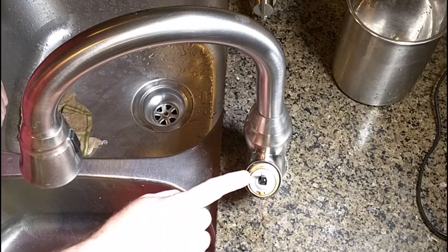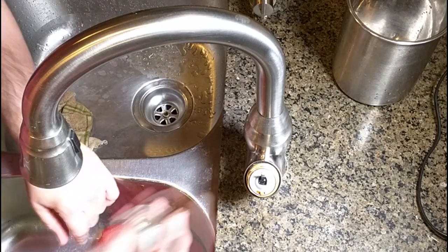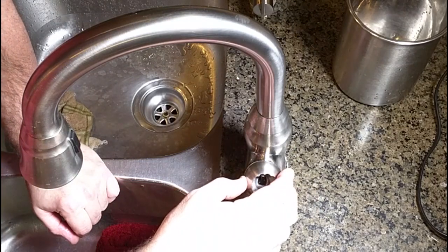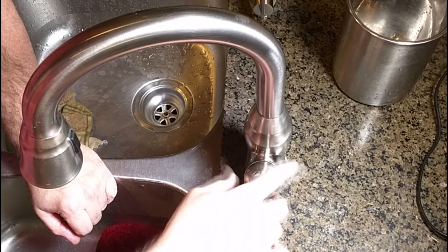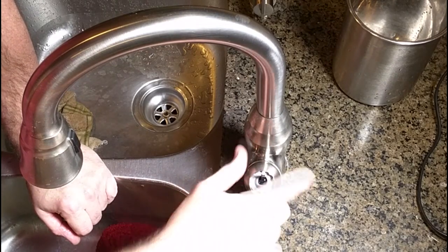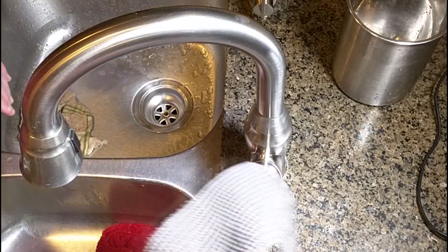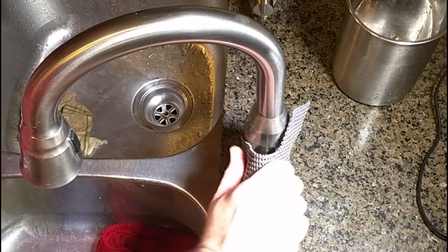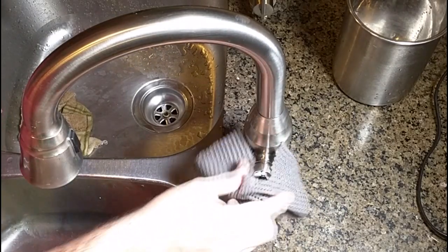Now to complete the finish, I'm going to put this cap back in place and turn it clockwise. What I like to use is these rubberized pieces you get for drawers — you can tighten that nicely just like that.